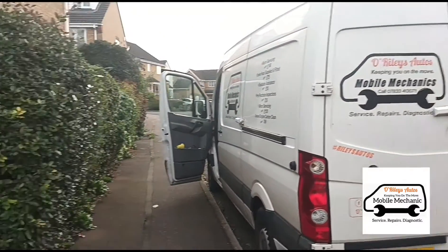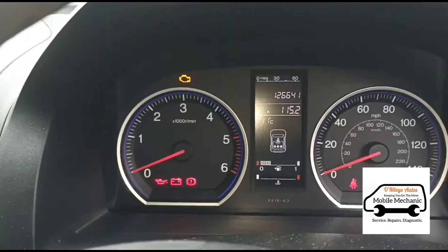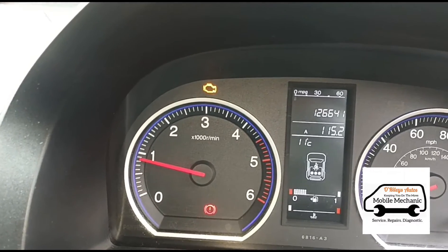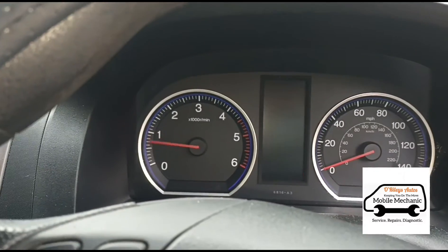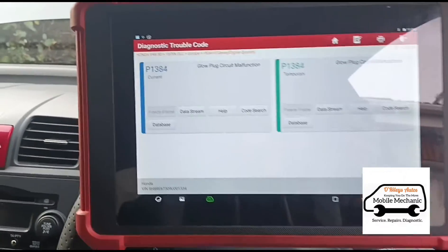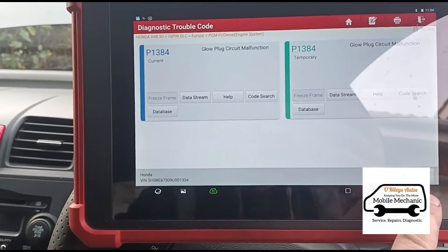Hello, it's Jimmy here at O'Reilly's. We've come to look at a Honda CR-V 2.2 diesel. When you start the vehicle up, it's got the engine management light on. Using the Launch Eurotab 2 to read the codes, we've got glow plug circuit malfunction — one is temporary and one is current.